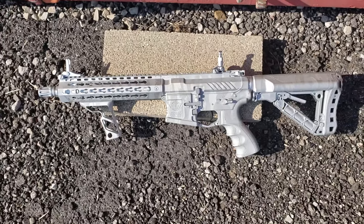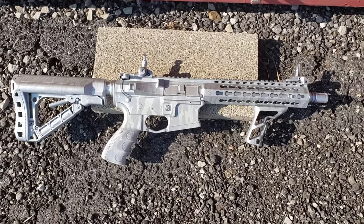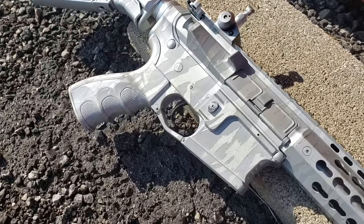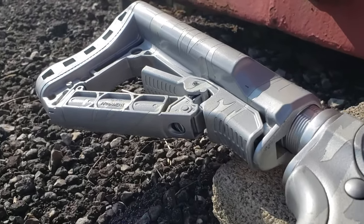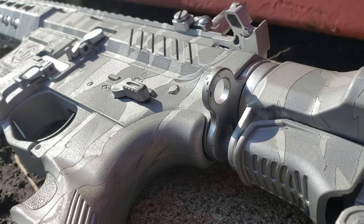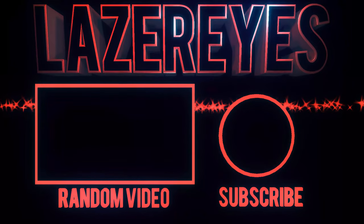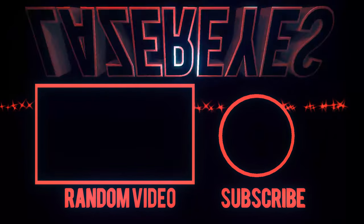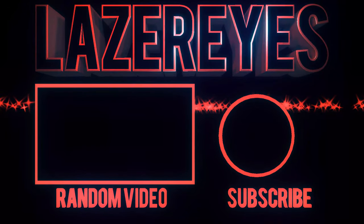This is definitely a paint job I see looking better the more use it gets, as it gets more worn and the shine slowly fades. This could definitely turn into a more dynamic looking rifle - only time can tell. Anyways, if you enjoyed this video and would like to see more paint job videos like this one, subscribe to the channel. I have many more videos on the way. See you next week.